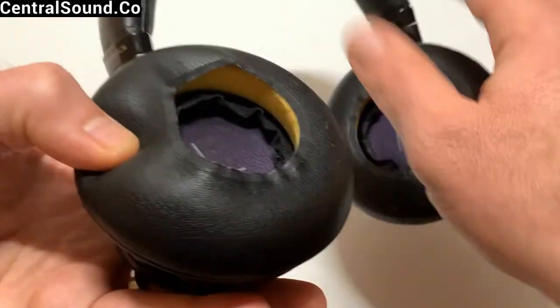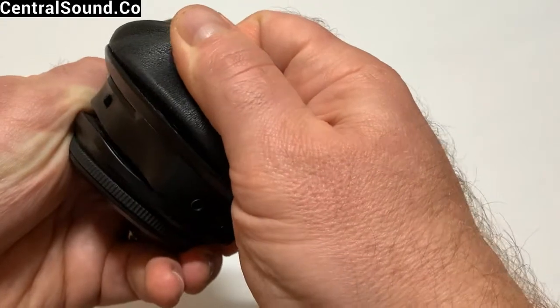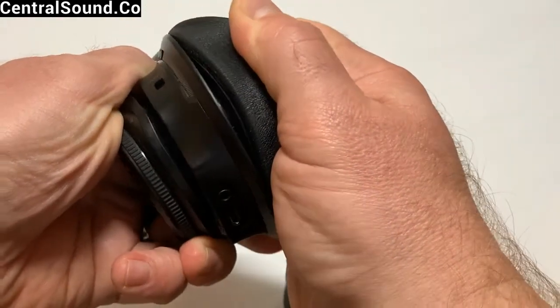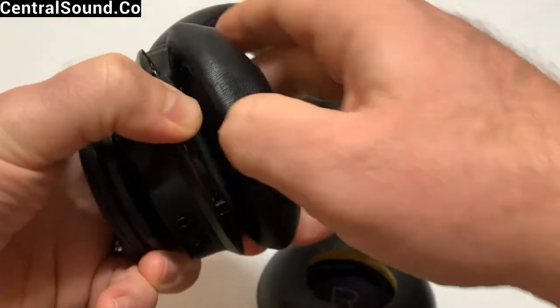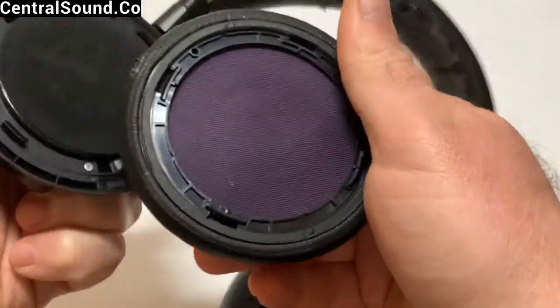In order to remove these ear pads, you would gently pinch them and pull them from the ear cup. They can be on pretty tight, so it might take a little bit of force. You could put something in between to pry them apart — perhaps your fingernail, or a small screwdriver would be okay too.